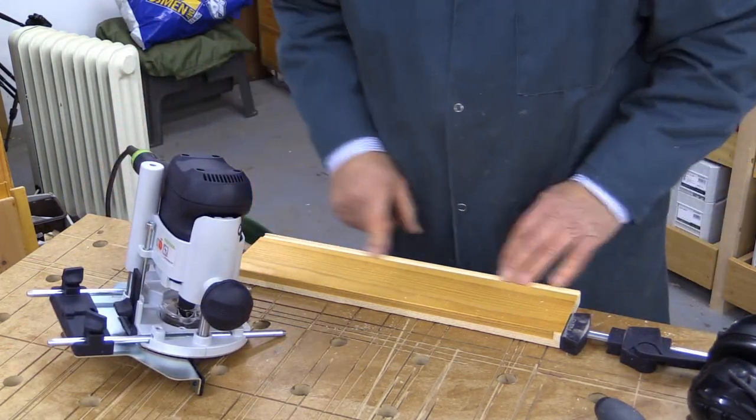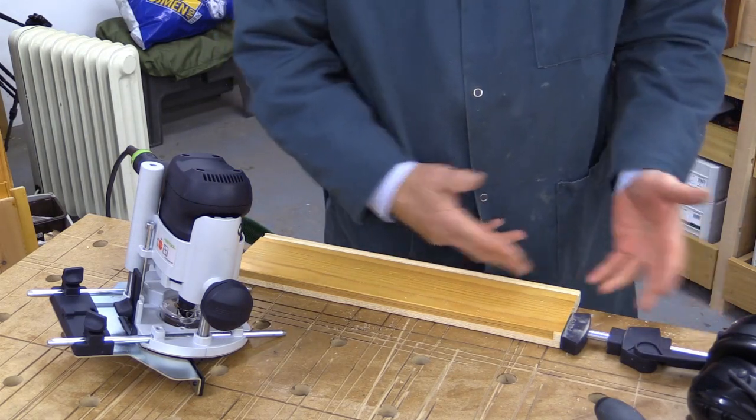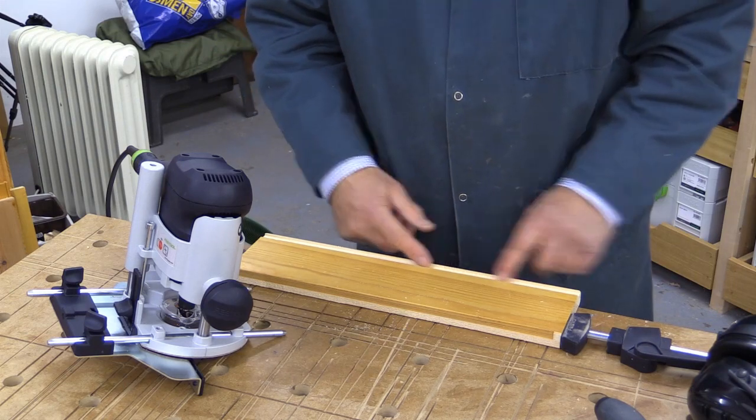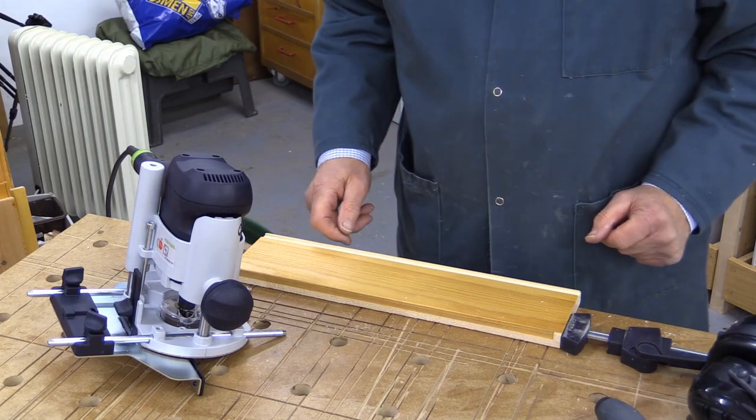And there we are. That's pretty good, I'm very pleased with that. Notice that very little dust came out through the back end. You do often get a lot of dust coming out of the back of a trenching cut, but that was very good.